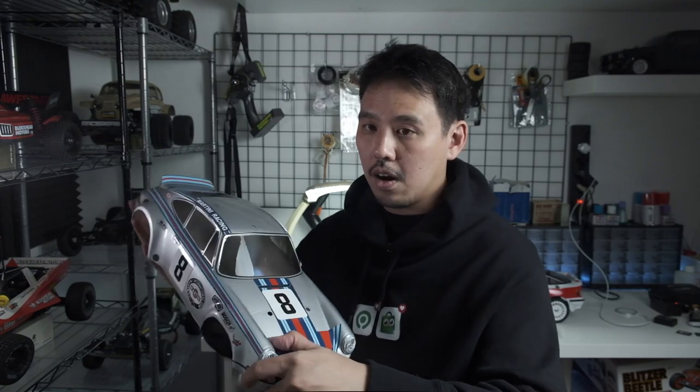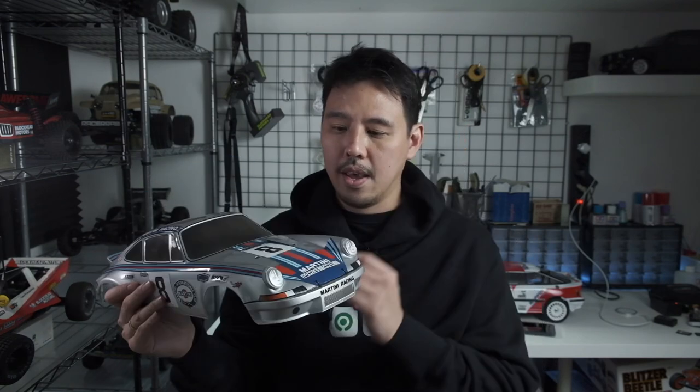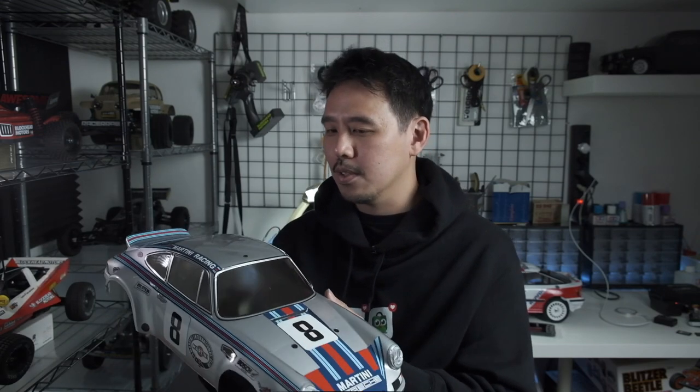I had to decide on the chassis I wanted to use because I didn't have any rally or touring car chassis at that point. I was considering the XV01 but it's still pretty expensive. So I found a good deal on a TT02 chassis that came with the Porsche 911 Carrera RSR, and I got that and built it up. I'm also a big fan of Porsches so it was a win-win.